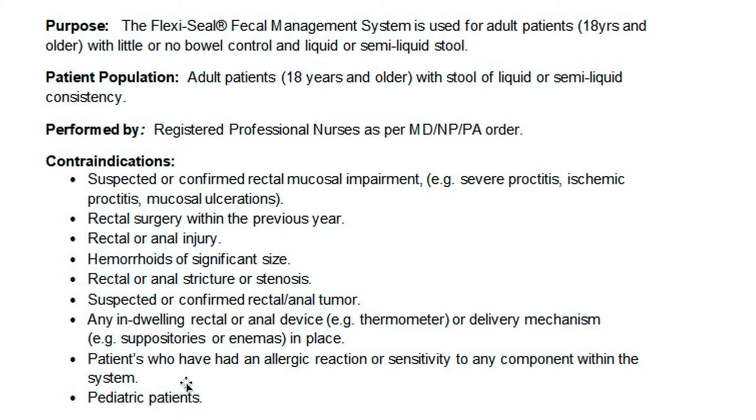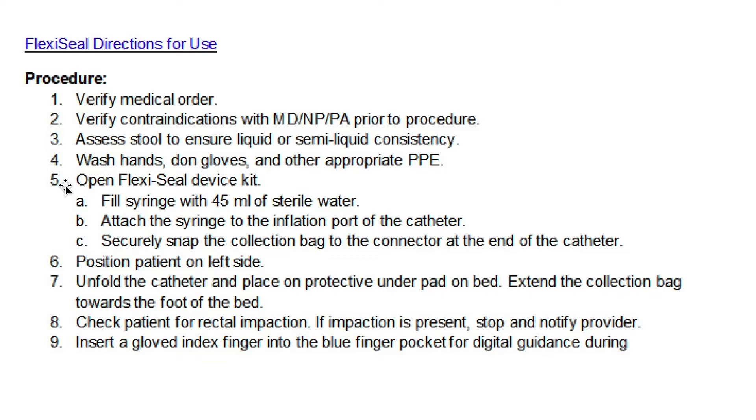Before we move on to the instructional video, I'd like to emphasize step five in the procedure, which says fill syringe with 45 ml of sterile water. In the instructional video, it's going to say you can use saline or tap water. That's incorrect.